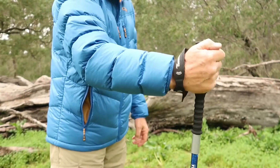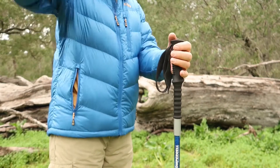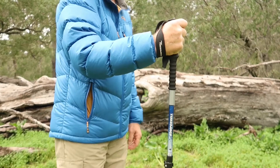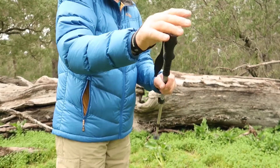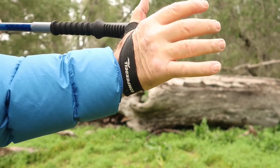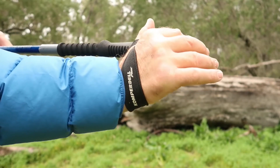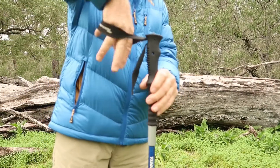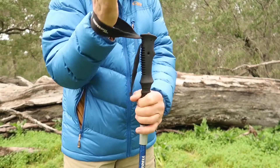Some people choose to take all the weight on their wrist that way, but the one thing you don't want to do is come down through the top of the strap. If you hold the pole that way and something happens, the pole stays with your hand, and your thumb can get caught on the strap as you go down. It's documented that people have dislocated or even broken their thumb that way. So you never come down through the top — you always come up from underneath.